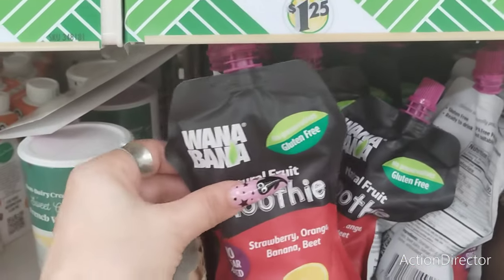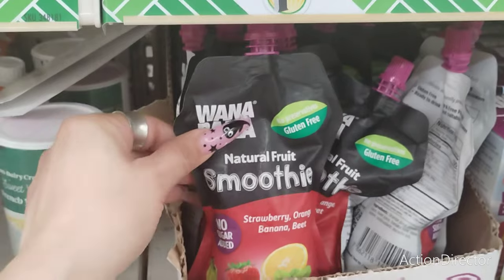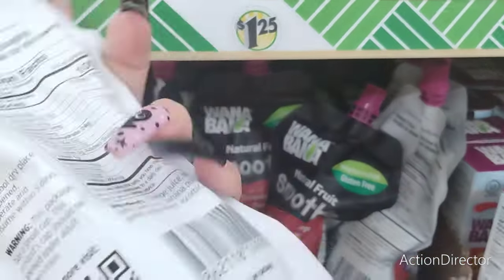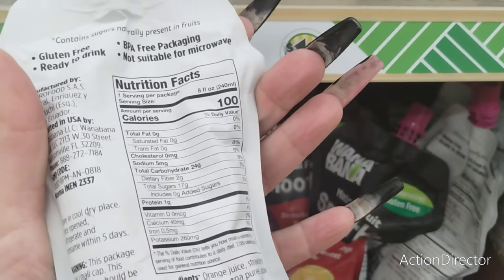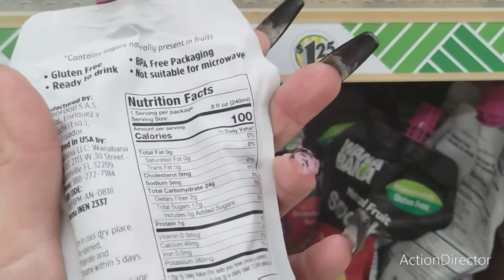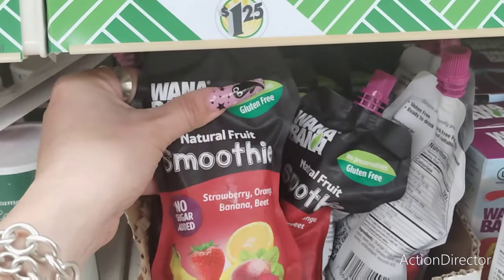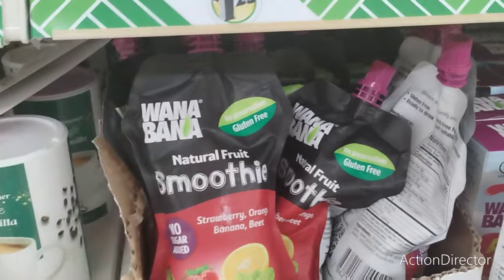Look — I have the Wanabana natural fruit smoothie, no sugar added. One serving per package, gluten free, ready to drink — strawberry, orange, and banana, and beet. That's pretty cool.